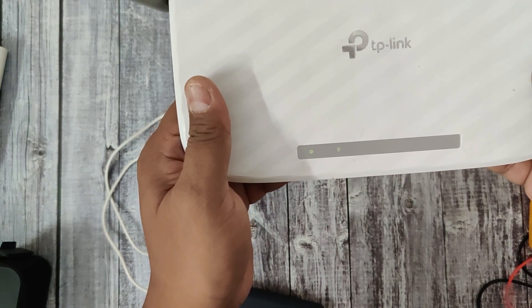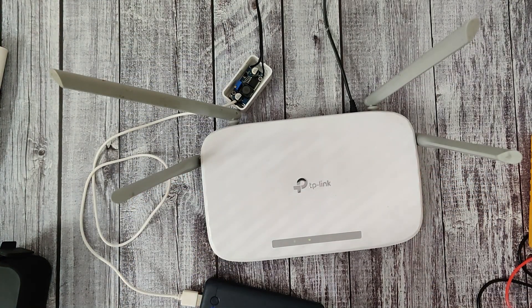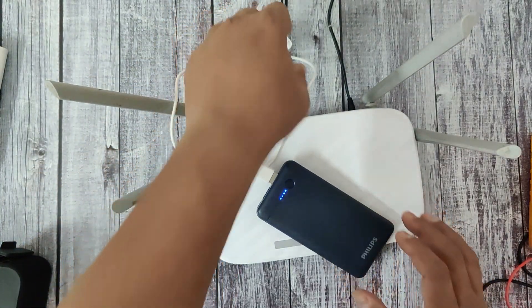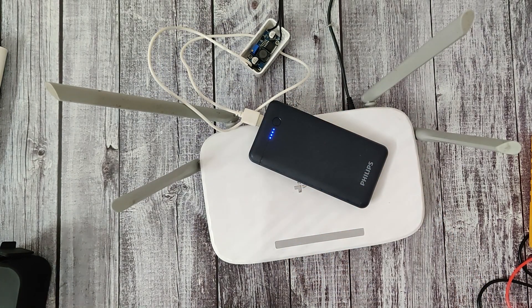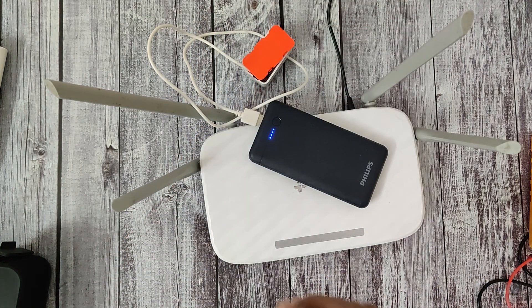I have demonstrated both 9 volt and 12 volt. It depends on your Wi-Fi router — whatever voltage is required, you can set the voltage accordingly and use your power bank for the power backup of your Wi-Fi or modem. Like this, you can build a circuit to use your power bank to give backup to your Wi-Fi or modem.